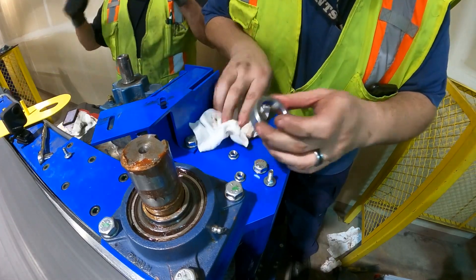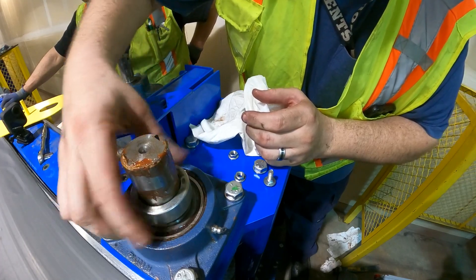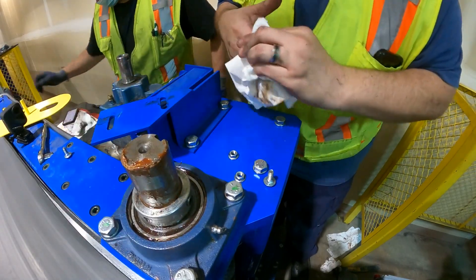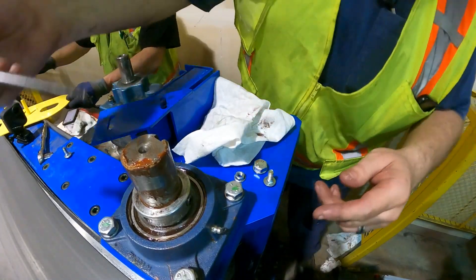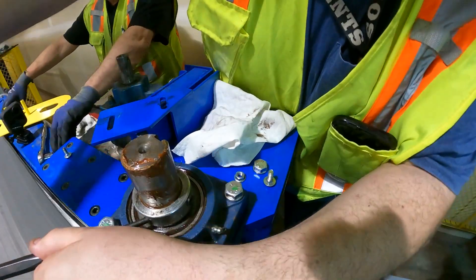We're going to put the eccentric locking collar back on this bearing. To put these on, just twist it until it actually goes on, and then we've got to tap it tight with a hammer and a pin. So we're just going to tap it tight.